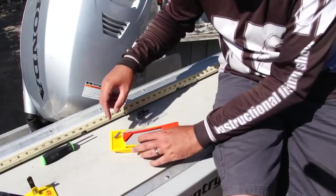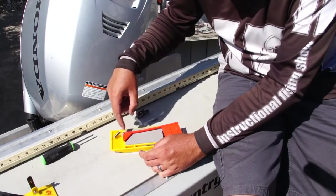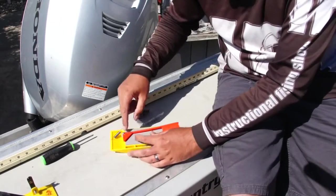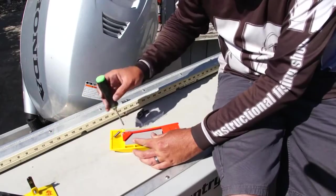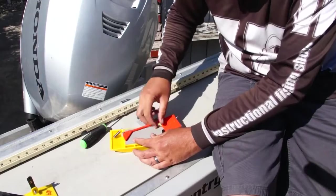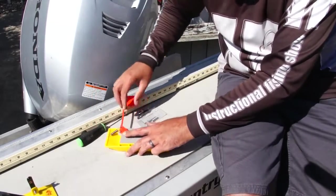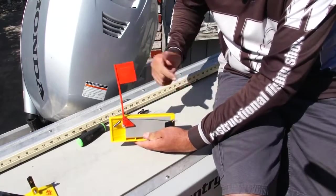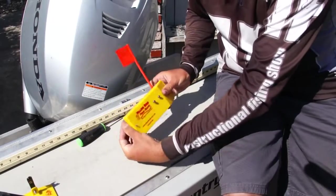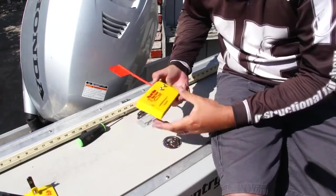I took one of the two springs it comes with and put it in the middle hole here. The top hole would give less tension, middle is medium, and all the way down is a lot tighter. There's a screw here for the Phillips — that controls the tension of the flag, how tight that flag goes up and down. I backed it off a little bit. Now I'm just going to stand up my flag, take the spring, go right through that same bottom hole. Now you can see — when the fish hits, you're going to get an indicator. When he strikes it, you've got that little tattle flag tattling on that fish for you.